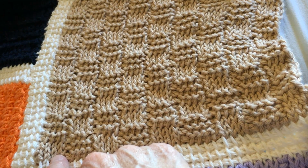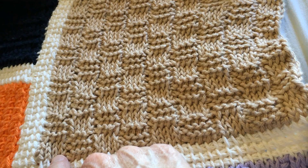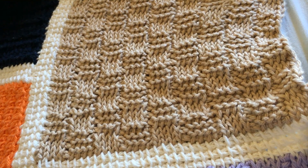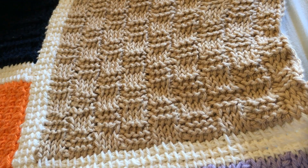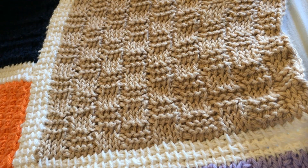I'm not going to demonstrate the knit stitch and the purl stitch because I've done it on numerous occasions with previous blocks. I will have links below so that you can review how to form a knit stitch, which was block five of the sampler, or a purl stitch, which was block two. So this is block 25, the basket weave. Thanks for watching, bye.